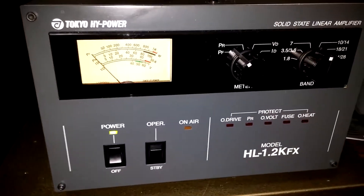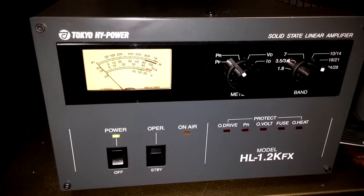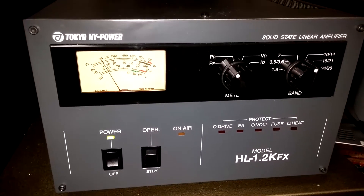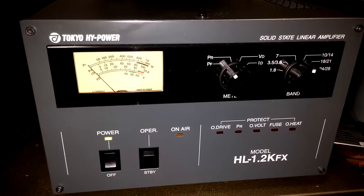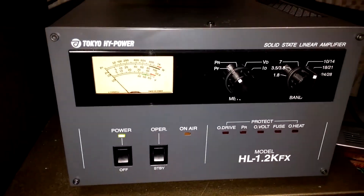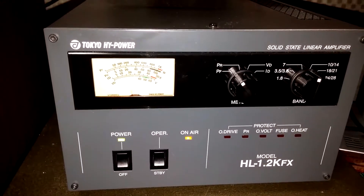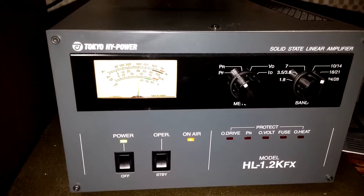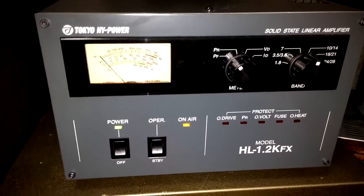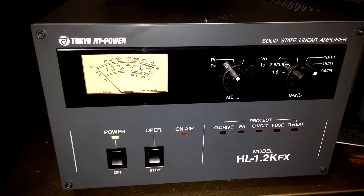I'll go ahead and transmit at 90 percent RF power, so that's going to be just about 90 watts. We're in standby — you see that. Now I flip it over to operate and we're going to see what it does: CQ CQ CQ Hotel Lima One Zulu India X-ray, testing one two, test test. This is a test of the Tokyo High Power amplifier, the HL 1.2 KFX.